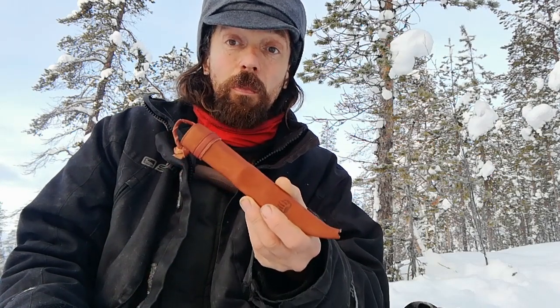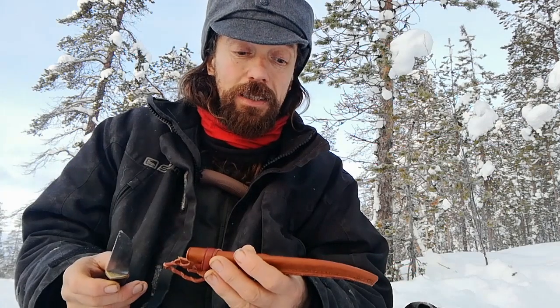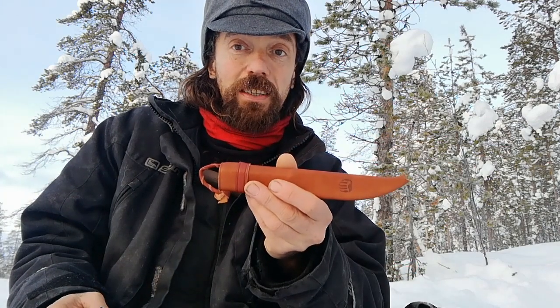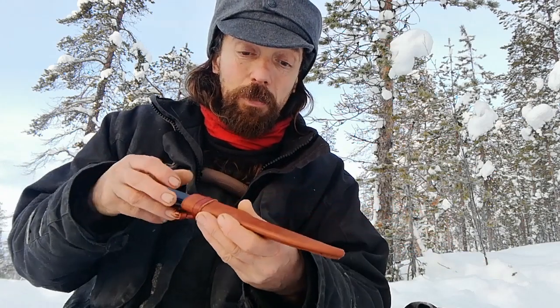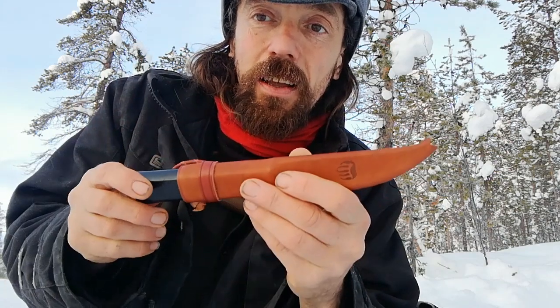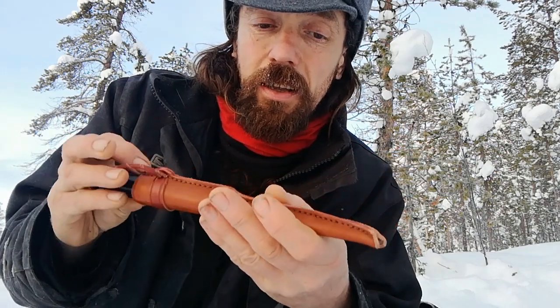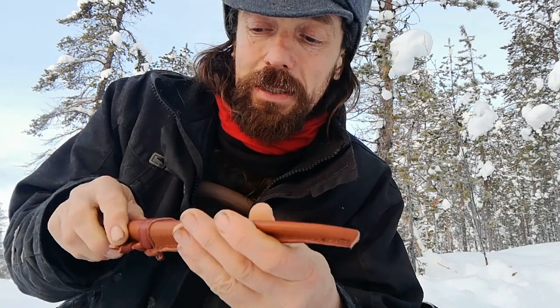The sheath I bought is a reproduction of the original from Brisa, which is a Finnish company that sells knife-making supplies — I'll put a link in the description. Brisa is the number one website in Europe for knife-making supplies. It's a very attractive sheath with a plastic liner, typical Scandinavian style, stitched up the back with a plastic insert, and a little bear claw on it.